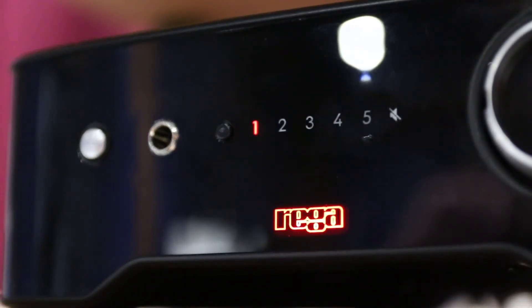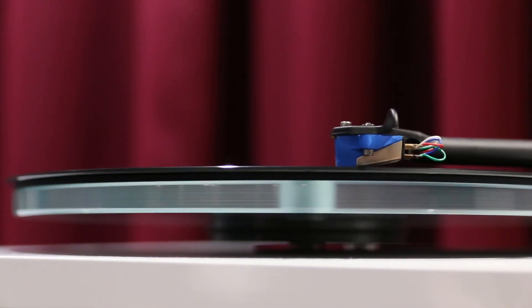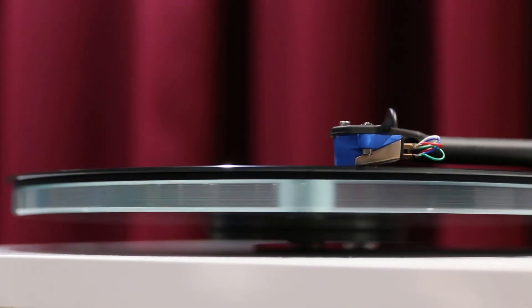As we heard, the Rager Brio has a great overall sound. There's bags of detail whilst retaining those nice creamy bass notes.